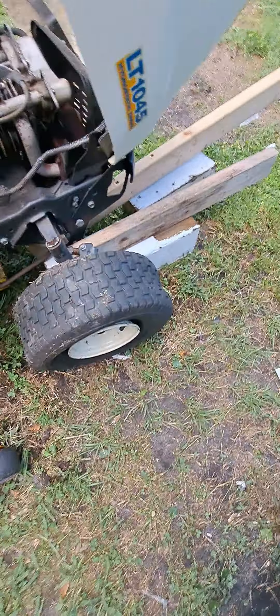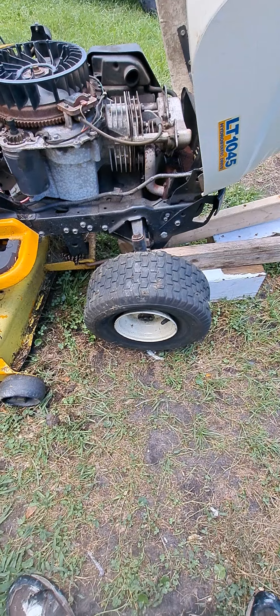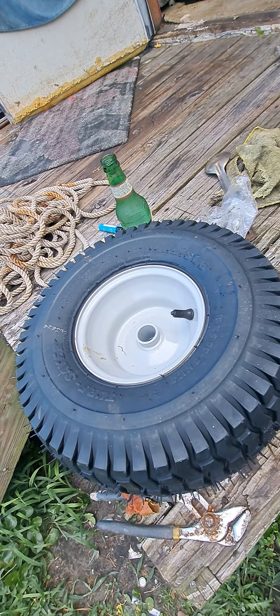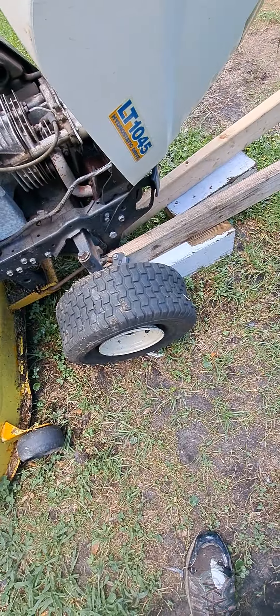You got a flat tire. Instead of buying a tire and trying to get it on the rim, spend the extra damn $10 and buy one that's already on the rim. It's that much easier.